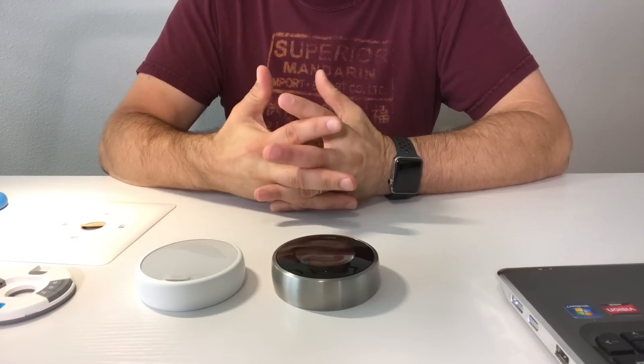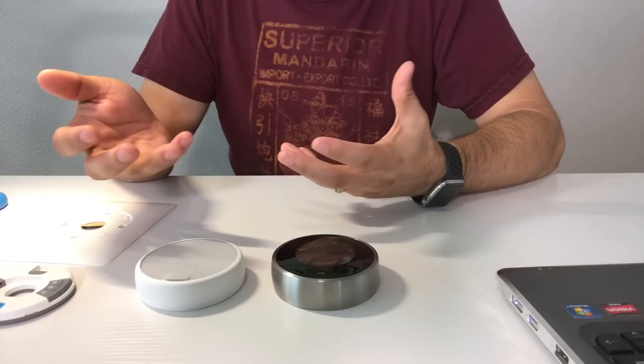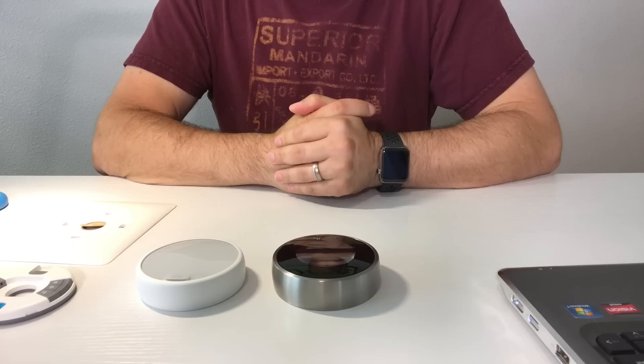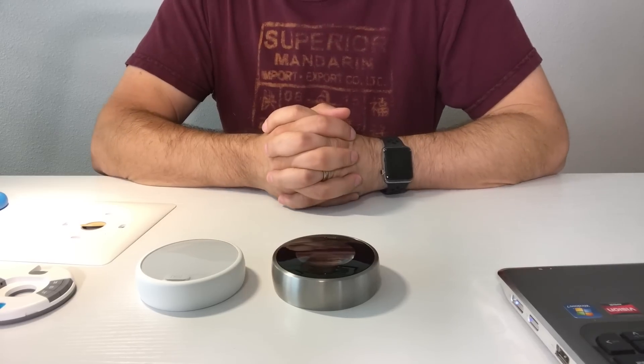Both thermostats are controlled by the Nest app. As for the feature set, both can learn as you use them, both can be controlled by the Nest app, both can adjust temperature based on your location — turning down when you leave or when you come home — and both offer scheduling.